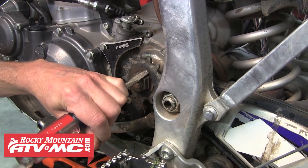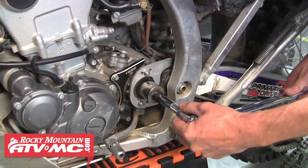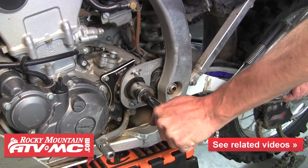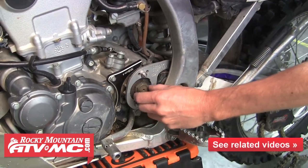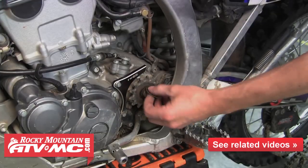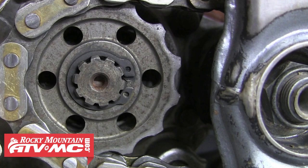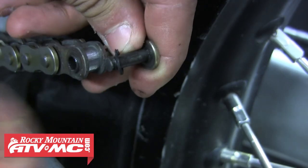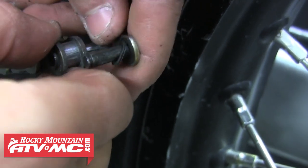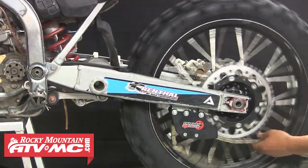We'll first flatten that lock washer and then install the tool. Having that in place is going to allow us to go ahead and loosen that nut. Now we can remove that nut, remove the tool, remove the lock washer and the sprocket. Since this bike's counter shaft sprocket is held on by a retaining clip, we can continue with removing the chain. We'll pull the rest of that master link out of the chain, and now that the chain is split, we'll go ahead and remove that chain from the bike.